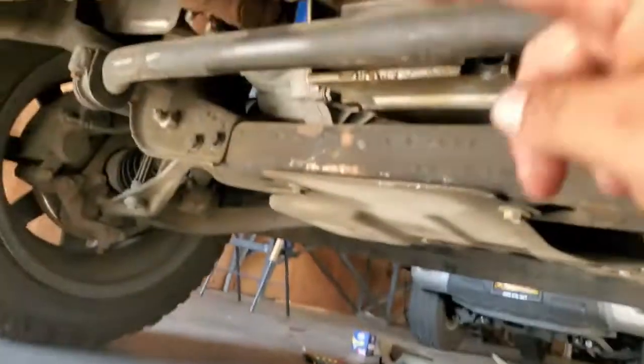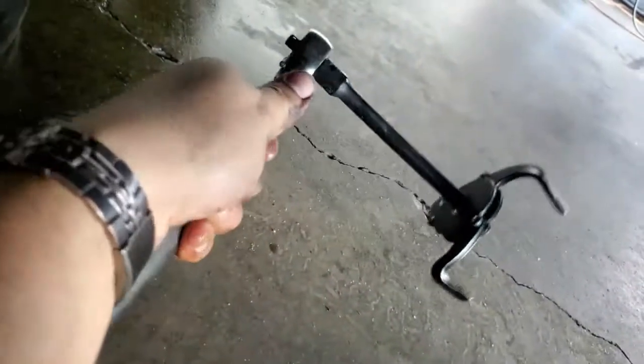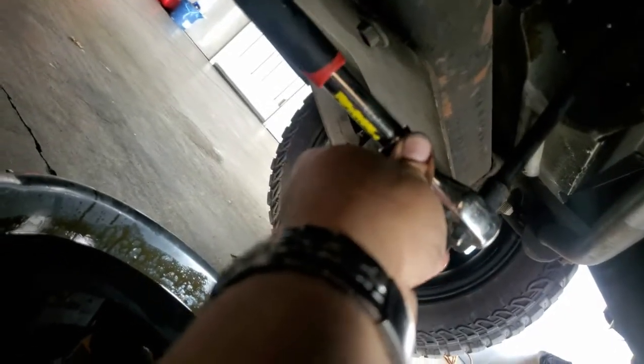Now we're going to move our oil pan over and take off the filter. I'm going to use this contraption here to loosen up the oil filter — I'm going to require both hands. As you can see, as I am tightening, that thing tightens. I just need both hands so I can grip it. I dipped it in the oil — go ahead and do that. There it is, just go ahead and remove the oil filter completely.